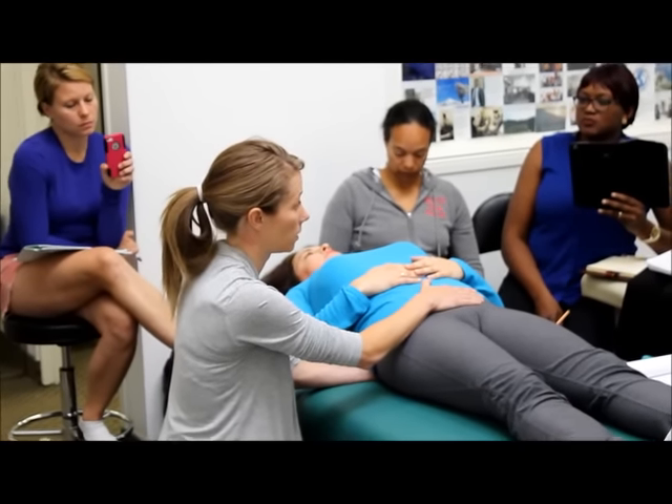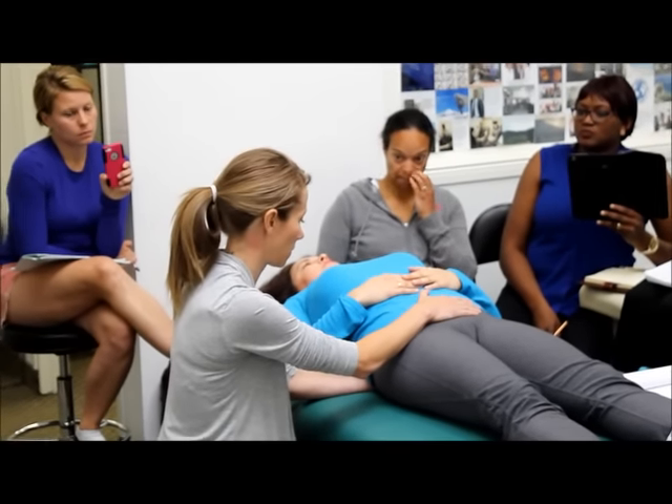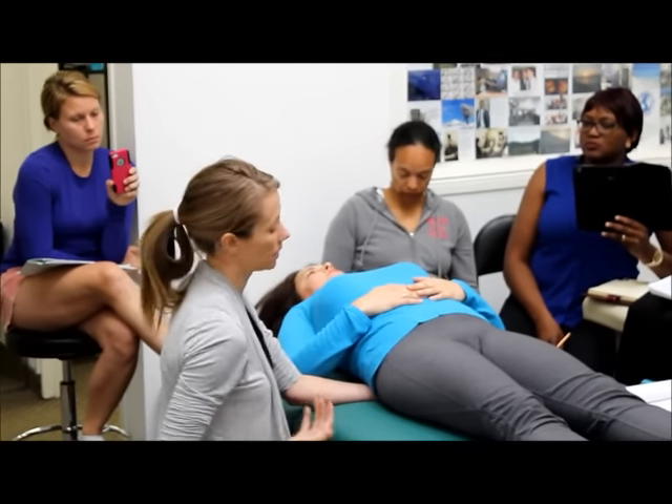It tells me that it's posteriorized, which makes sense if this one was anteriorized. We can do this, get a nice release out of it. And then what I would consider doing is checking the hips.